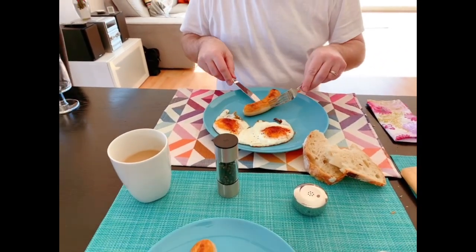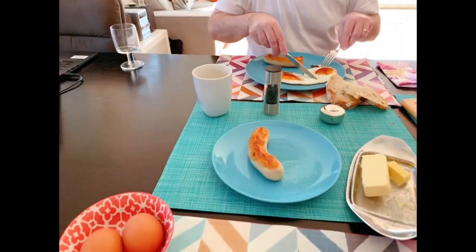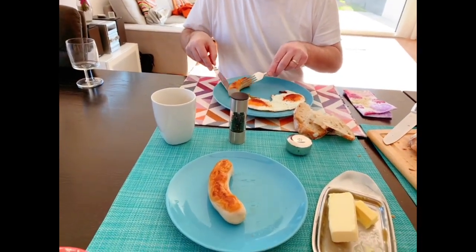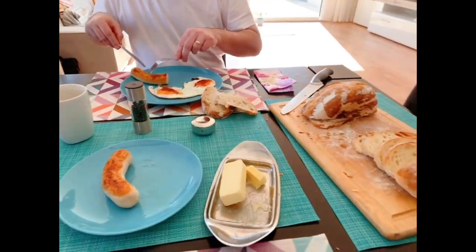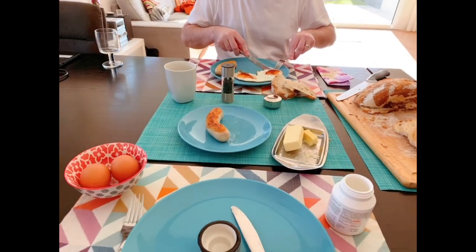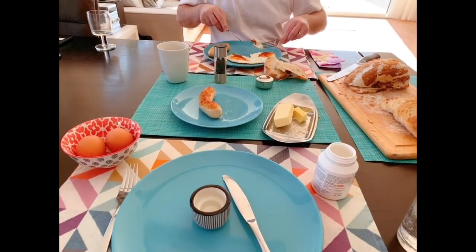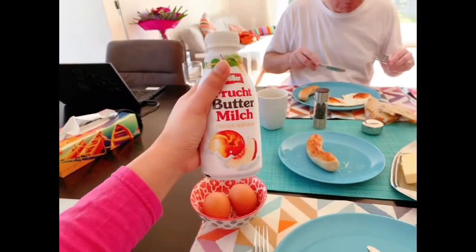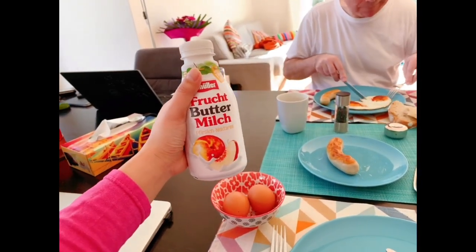看我老公他吃的是煎鸡蛋，我吃的是煮鸡蛋，一碗一根香肠，这个香肠非常好，它不油腻，换换面包煮。其实我们的早餐是不是很简单，特别简单吧。然后我要喝这个 Boutermich，是对肠胃好一点的。(My husband is eating fried egg, I'm eating boiled egg with one sausage — the sausage is great, not greasy. Our breakfast is very simple. Then I'm drinking this probiotic drink which is good for digestion.)